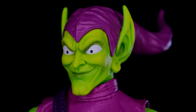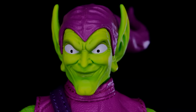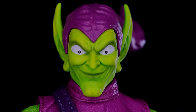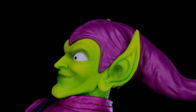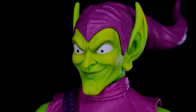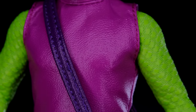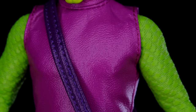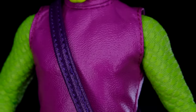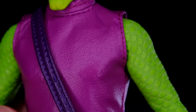I think Mezco handled the scaly arms and legs pretty well. With Green Goblin I was never sure if it was chain mail or just scales to go with the goblin theme, but either way I think it looks good. The purple overlay is some kind of pleathery material — I think it looks good and it's a nice contrast to the arms and legs, though I get scared whenever they use this material because I worry it'll peel over time.